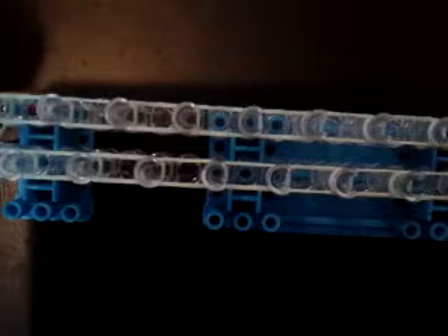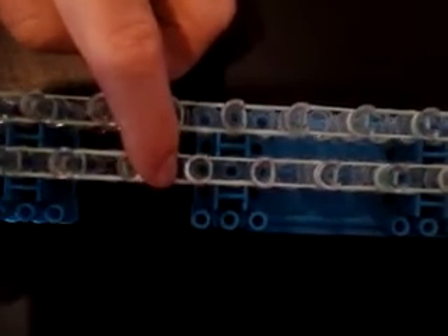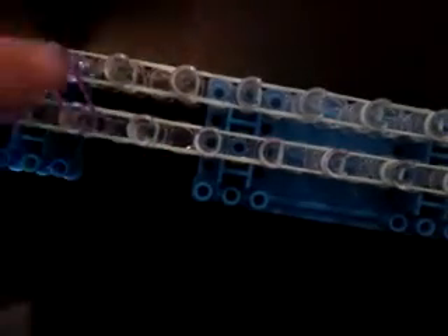Now you can get your choice of color. I'm doing green — I think I'm gonna do two colors. I'm gonna start here and go like a single chain just over the top. You're gonna go single zigzags all the way across, zigzag all the way up.